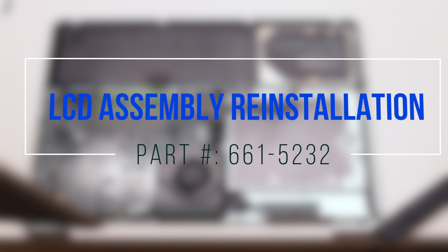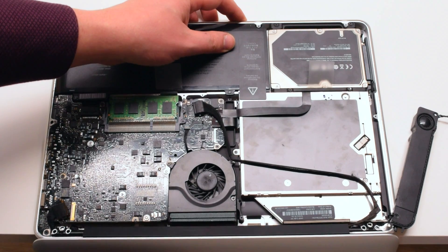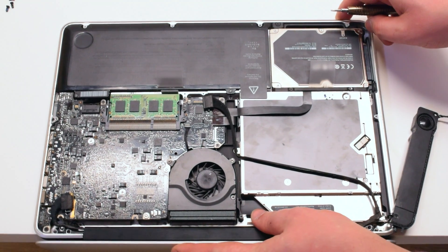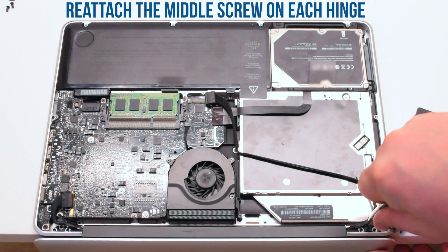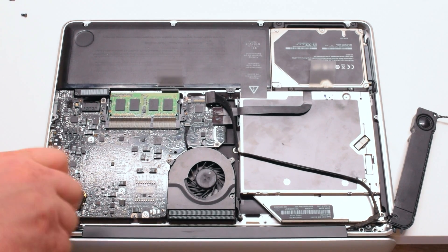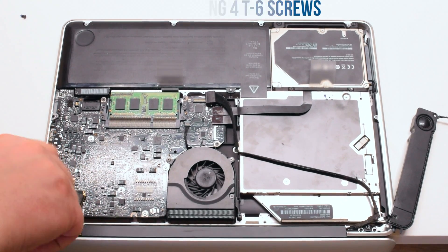LCD assembly reinstallation. Insert the new LCD assembly into the MacBook. Place only two T6 screws in the middle of each hinge to center the LCD, then install the four remaining T6 screws.